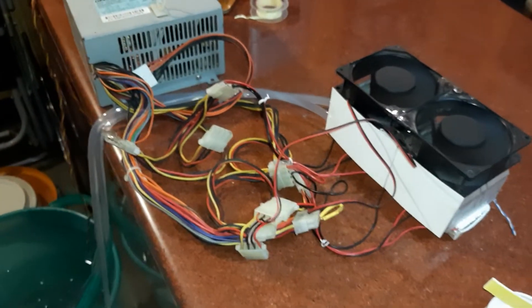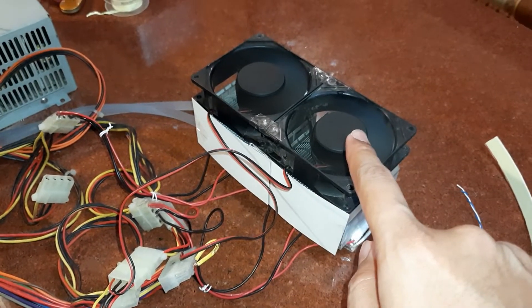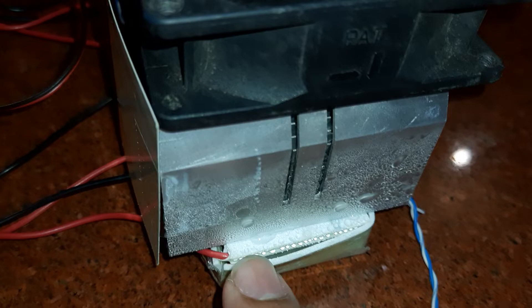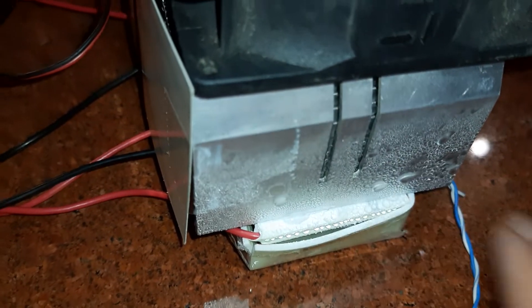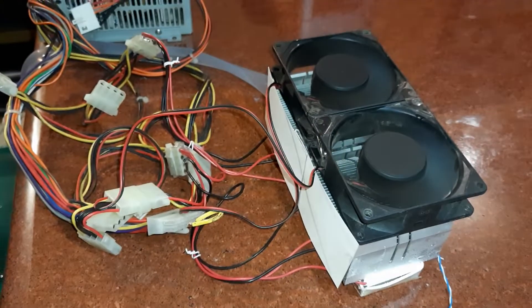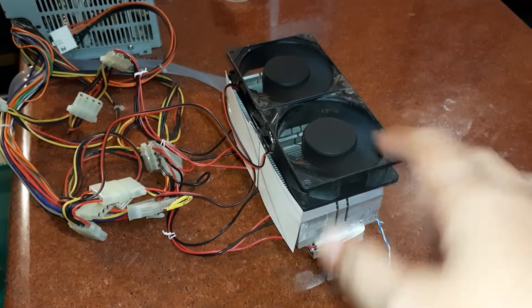Currently everything is powered at 12 volts — both the fans and the Peltier module. Look at this condensation: you can see little beads of water covering the heatsink. At least the cooling performance is good. You can't expect this thing to cool an entire room, but for personal cooling it's a good experiment.